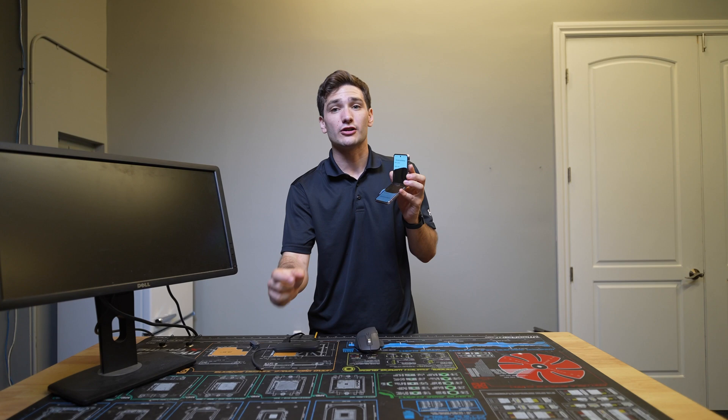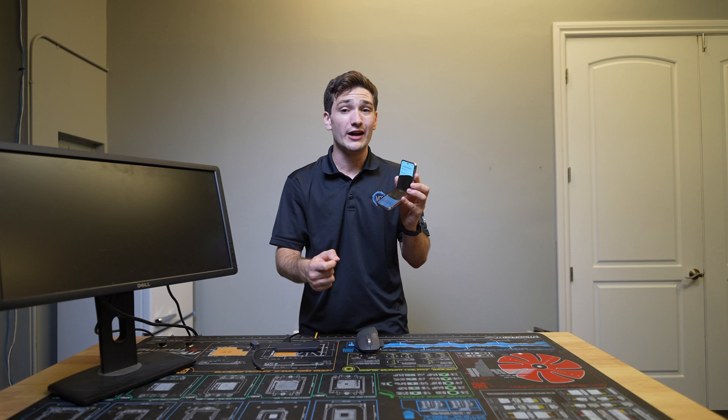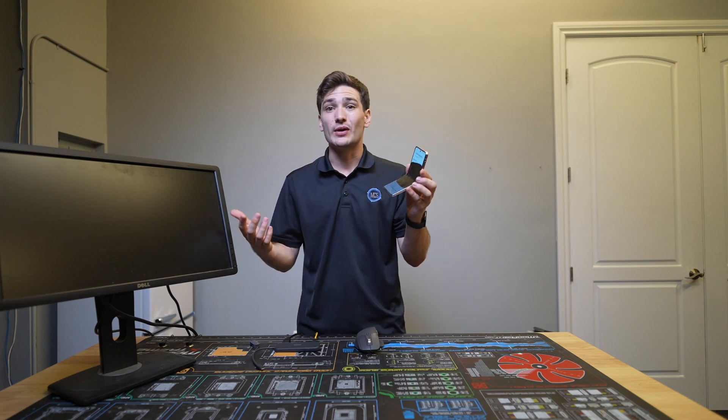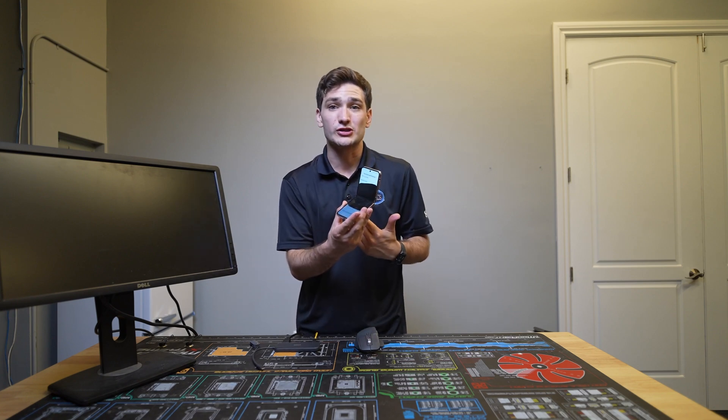Or if you did have the other phone nearby, you could do the Smart Switch feature using the secondary display over Wi-Fi, which for the home user is completely free. In this case, they just had to pay for my labor, and that's it. In this circumstance, that makes a lot more sense.